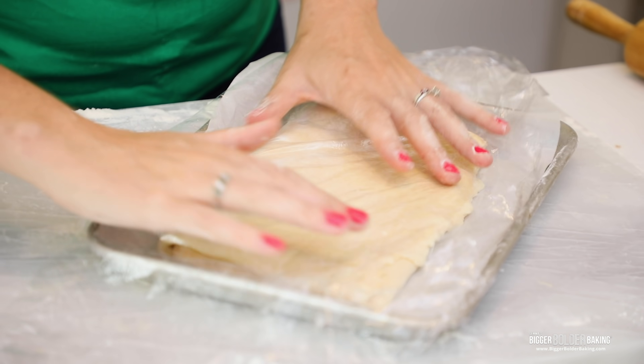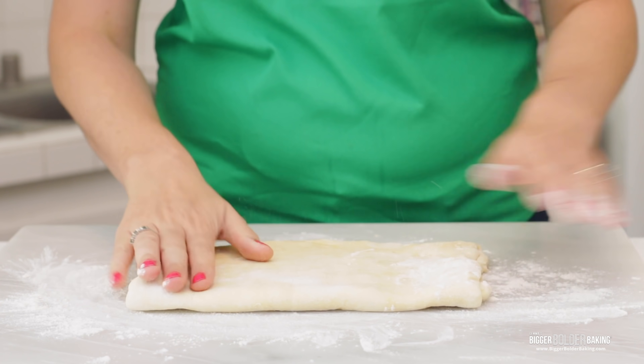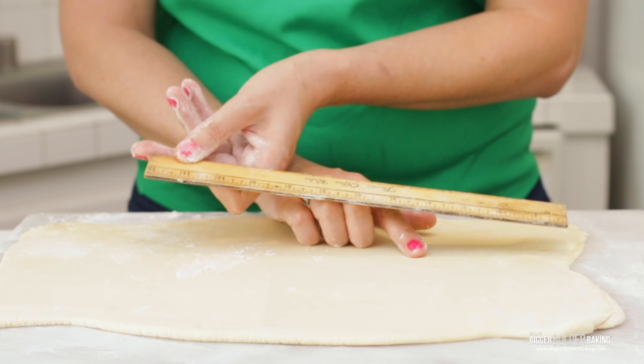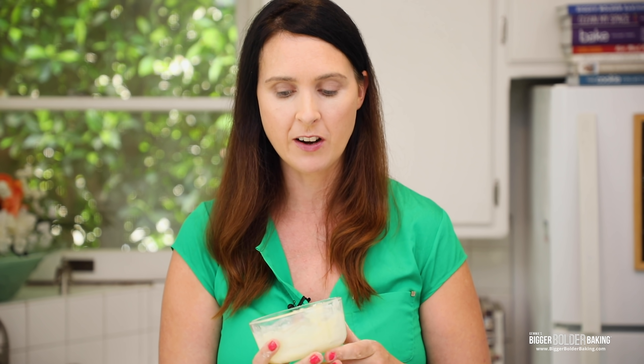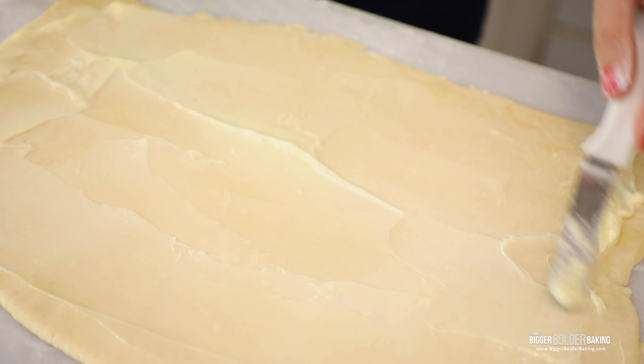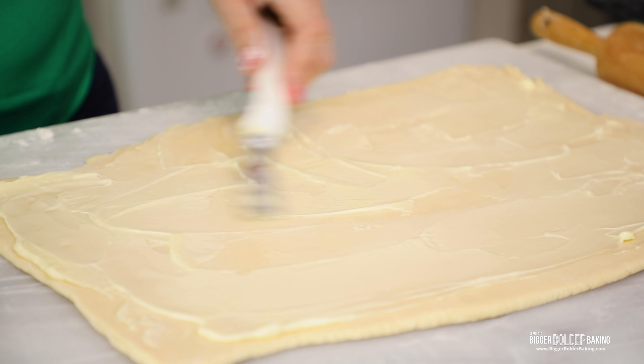Now chill your dough for two hours, or you can leave it in the fridge for up to two days. It's been two hours — my dough is nice and cold. I'm just going to dust my countertop with a little bit of flour. Then we're going to take our rolling pin and roll the rectangle out to around 12 inches by 18 inches — a little bit bigger. We have a nice big rectangle — this is why a ruler is really important for a baker in the kitchen. Here I have some softened butter; I put it in the microwave just to let it get a little bit soft — I don't let it get melted. We're going to take a spatula and smear this all over the top, leaving a little bit of a border — we don't want it to go all the way. Be nice and generous with this butter.